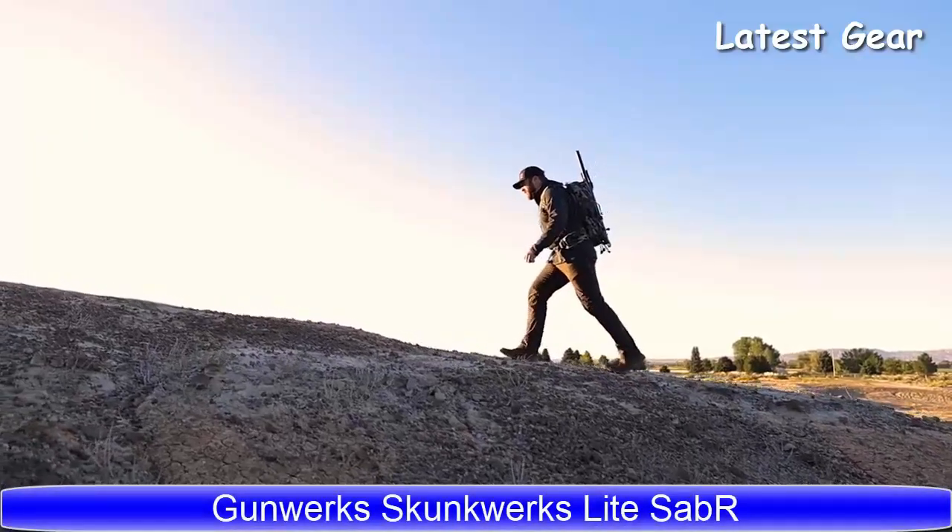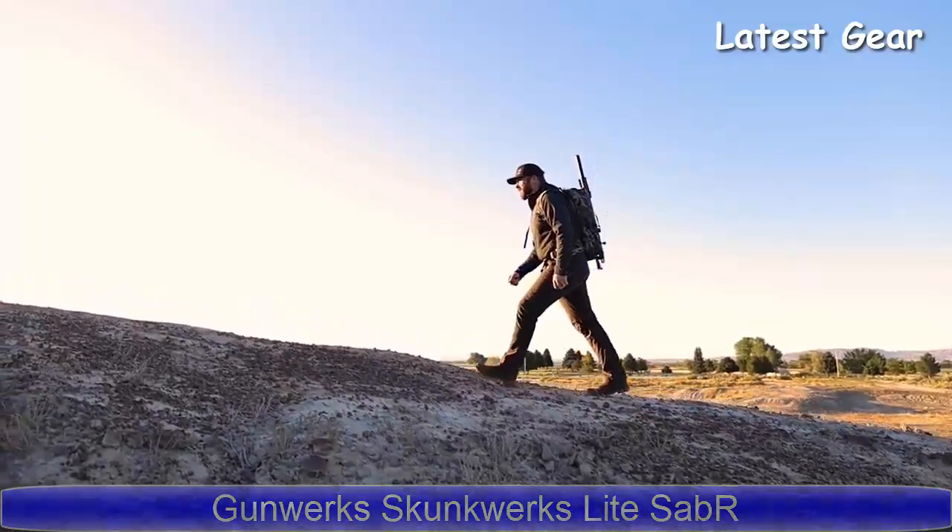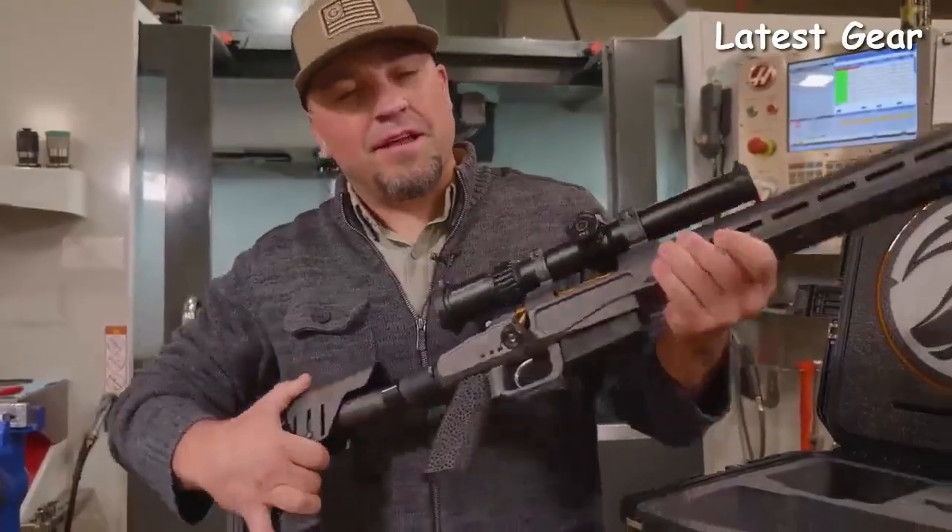I'm excited to show you our latest addition to the Skunk Works lineup. We're going to call this thing the Light Saber, because it's light and it's very deadly.